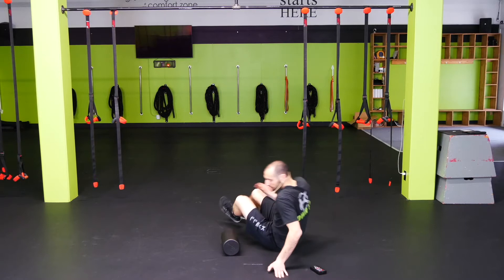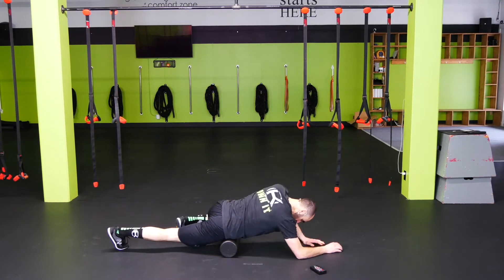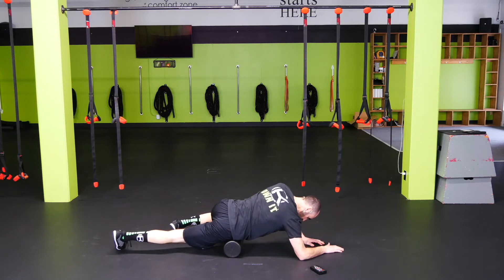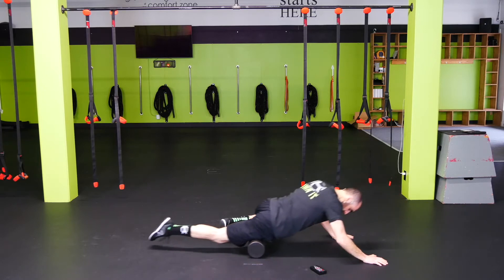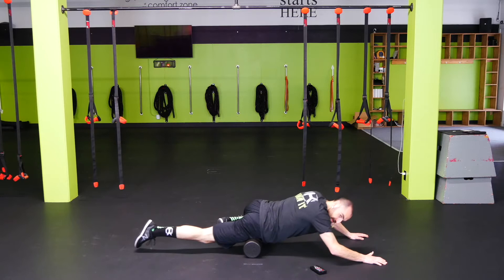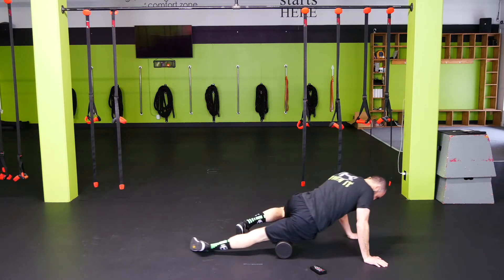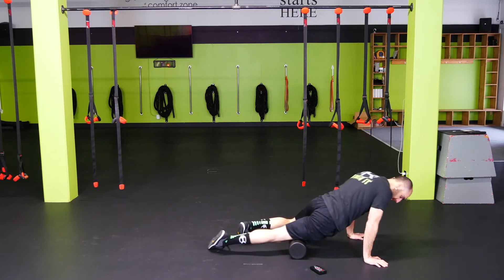Then from here we're going to flip it over and do the quads. On the quad, I want to start right there at the hip bone and rock back and forth. Get those hip flexors loosened up, and then we'll roll all the way down the leg. Same thing here — we're just always looking for any area that doesn't feel right: sore, crunchy, knotted up. Once you find that, focus on that area. Change the positioning of the leg as we go.